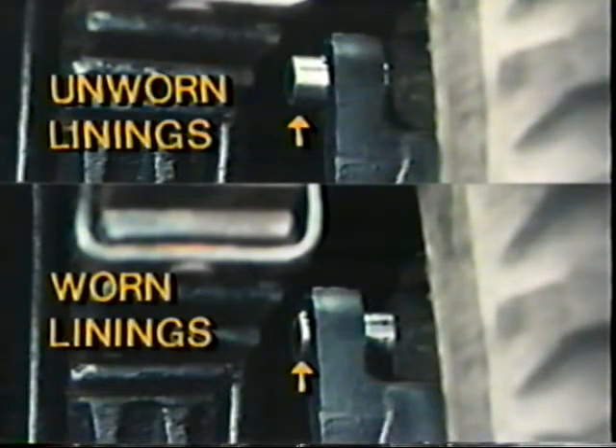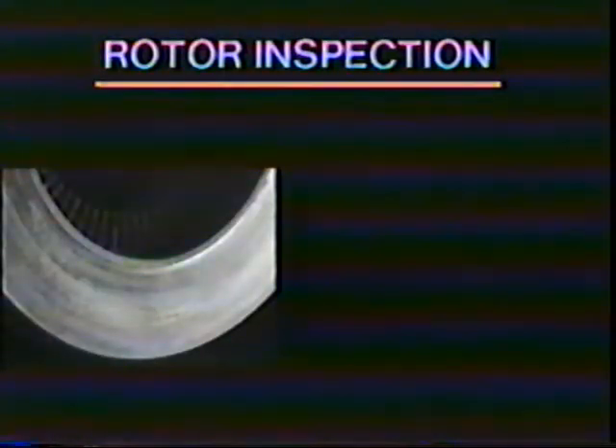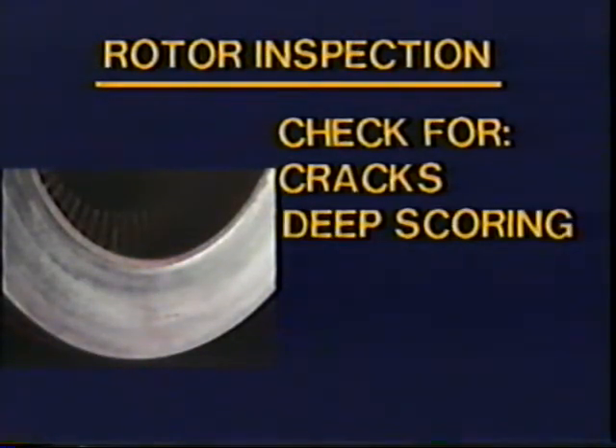Next, check and inspect the lining wear indicators. If the linings are usable, the slide pins will extend well past the inboard caliper boss. If the slide pins and boss are within one-eighth inch, the linings are worn and must be replaced. Never change the linings on just one wheel end — it's recommended that you always replace the linings on both wheel ends of the same axle. Next, inspect the rotors for cracks, deep scoring, or other damage. Always replace damaged rotors.